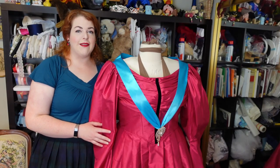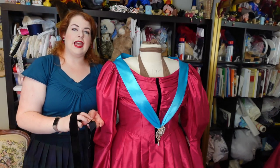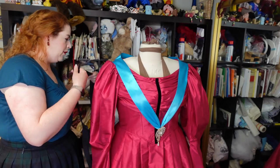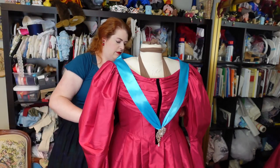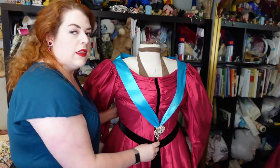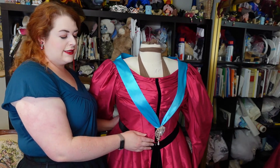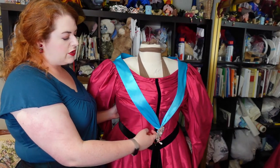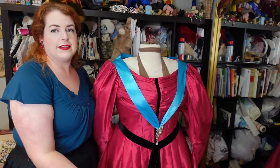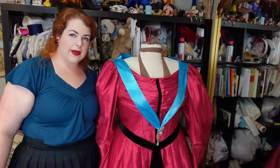Next up, we also have the belt. This belt is just a piece of wide black ribbon, and I've made darts in the belt to shape it so it will fall the way I want it to — it's also pinned into place. The shaping allows it to follow the point of the bodice as opposed to just going straight across the waist like your average belt, and it allows it to fall down nicely below, like Governor Ratcliffe's belt.